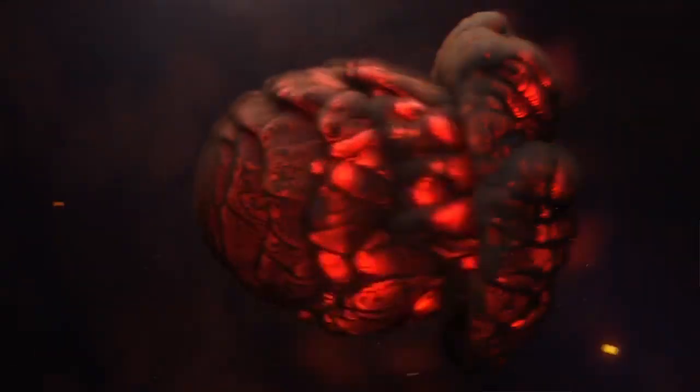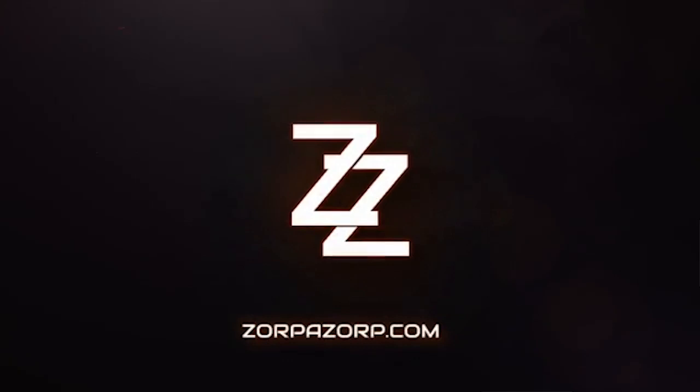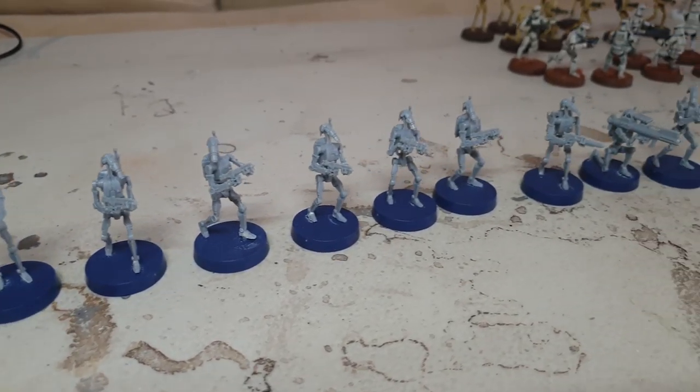In this assembly guide, we'll be putting together the new B-1 Battle Droids from Star Wars Legion. Hello there and welcome to Zorbazorb Gaming. My name's Lachlan Linton-Kean and today we're going to be assembling the new B-1 Battle Droids from the Clone Wars range of Star Wars Legion.